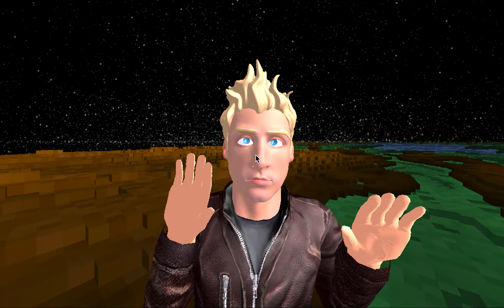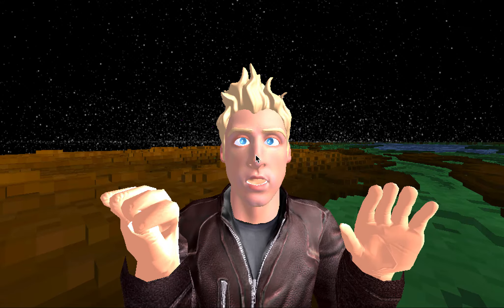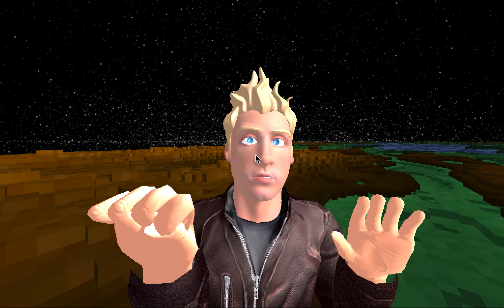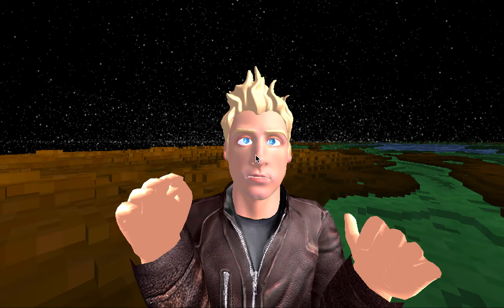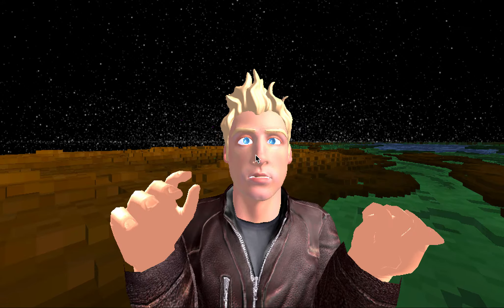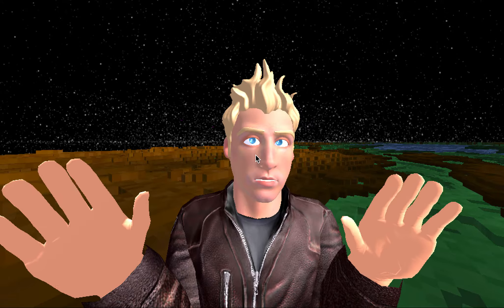Hi. So, this is an example of clenching and unclenching my fingers by using the Hydra controller to drive an animation. That is a handmade animation of my fingers clenching. As I squeeze the trigger on the Razer, you can see it is basically moving my fingers smoothly into a fist as I pull on the analog trigger.